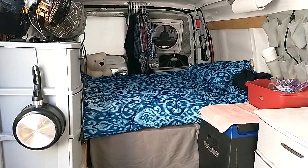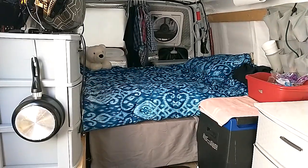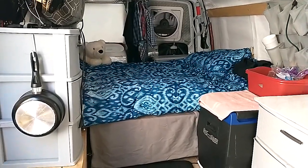Alright my friends, greetings, happy Sunday, thanks for stopping by. So we got Buddy out — he's crawling out from under the bed — and he's going to help us out today. I want to show you something.